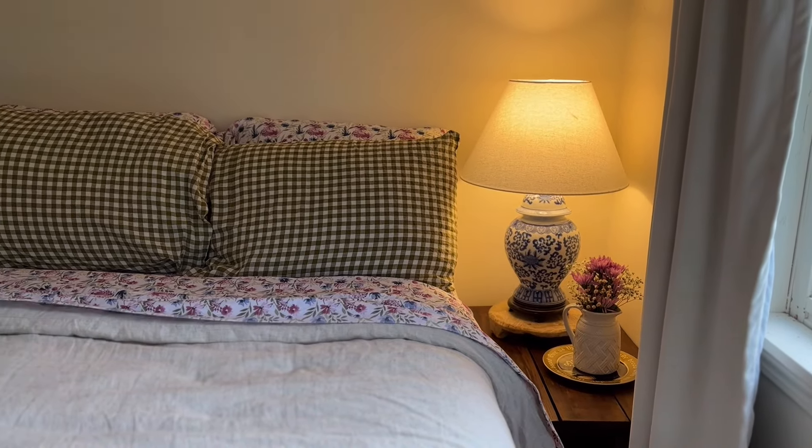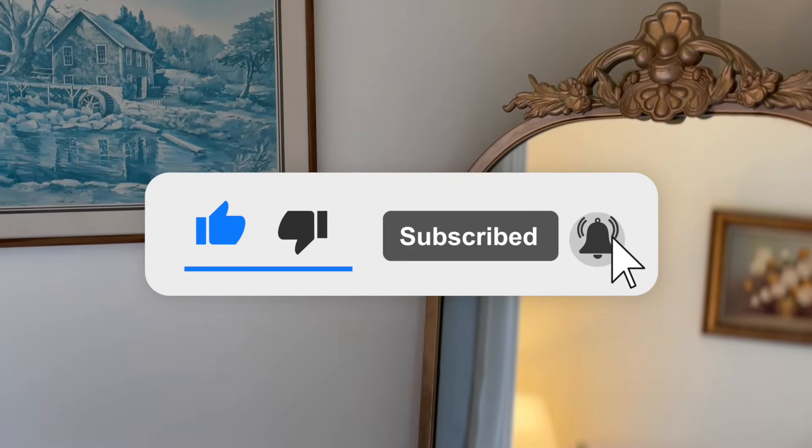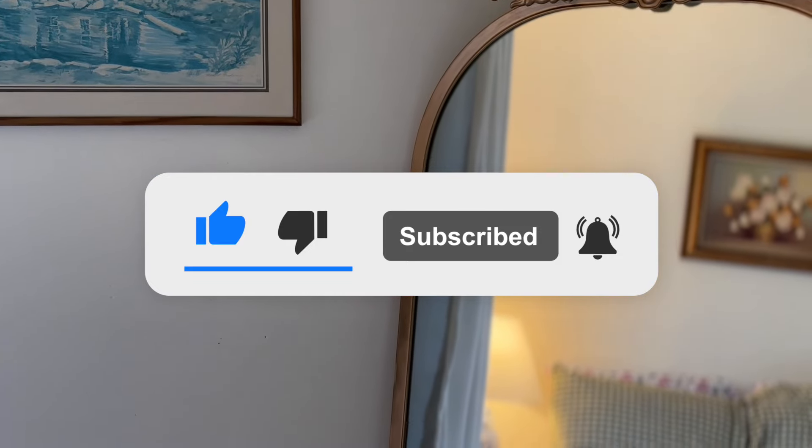If you guys enjoyed this video I would love it if you would give it a like and subscribe for more videos like this in regards to simple living, homemaking, and creating sacred spaces at home. I'll see you guys in the next one.